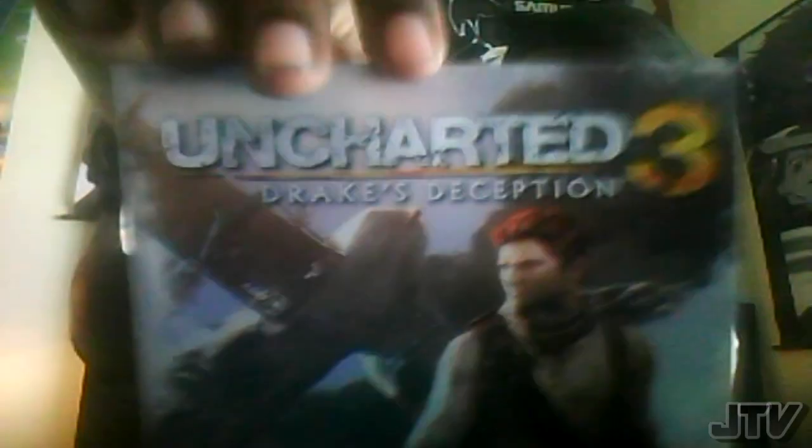We're going to put the beta voucher in there. If you don't know by now, the online pass code is on the back of the instruction booklet. Hopefully you guys enjoyed this video — that's pretty much it.